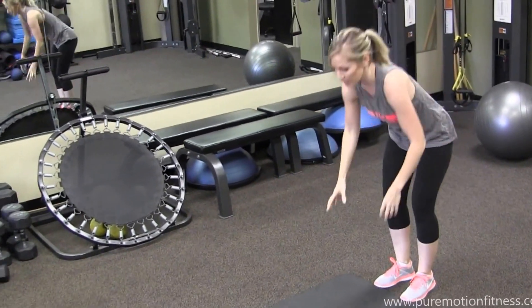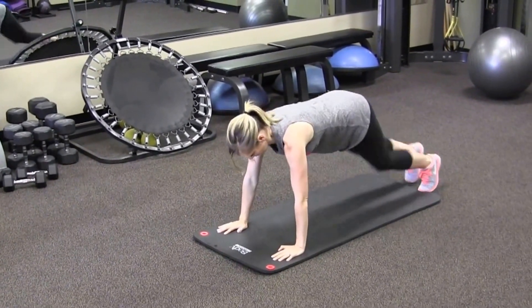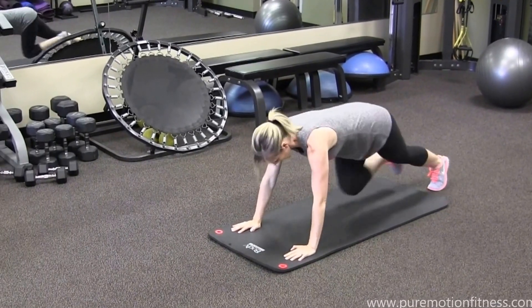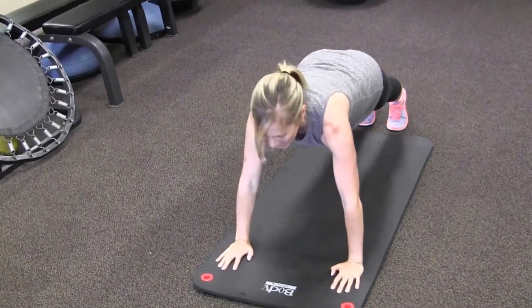And then mountain climbers, always a favorite. Walk out onto your mat. Knees into the chest. It's 20 total — 10 each leg.